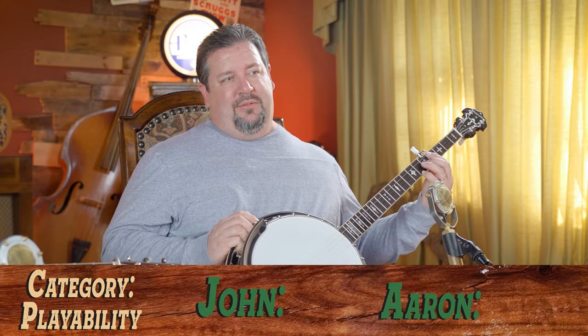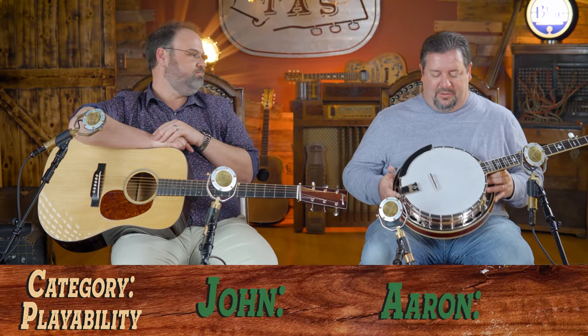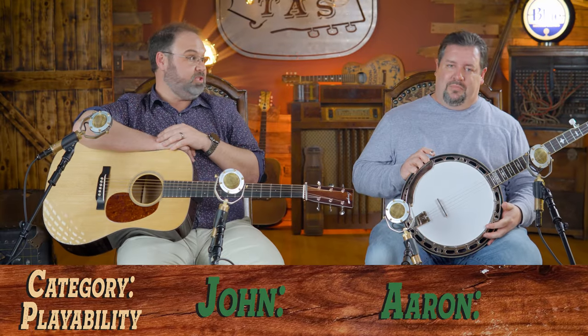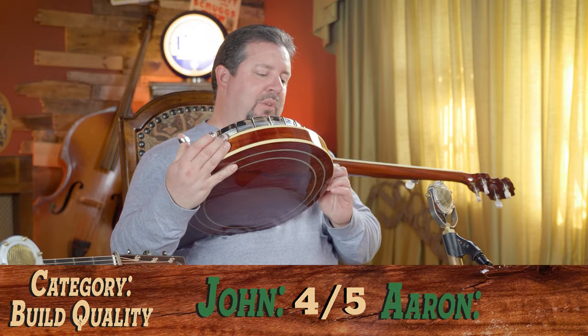For setup and playability, it's not my personal setup preference — I'd go three and a half. It's well set up with no messiness to it at all, but people like to talk about head tensions and layout adjustments. I'd say three and a half to four — it wouldn't take much at all to get this set up to anybody's preference. I'll give it four on setup and playability. For build quality, I find the neck a little bit big, but overall it's put together pretty well — it seems to be a pretty good banjo all the way around. We'll give it a four on build quality.